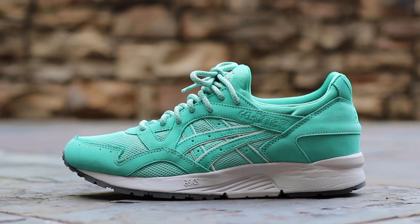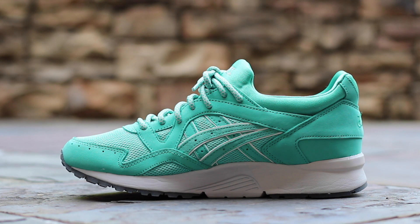Lastly, the midsole is a very light gray. The medial side is symmetrical to the lateral side, although you are missing the debossed Gel Light 5 branding near the ankle.